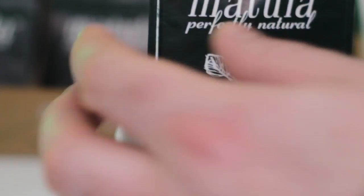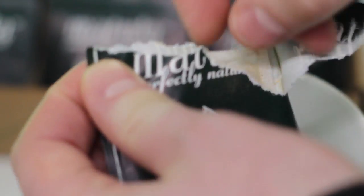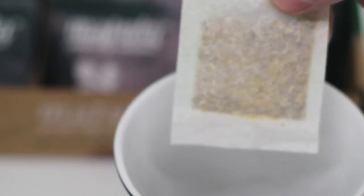To start your treatment, place one tea bag in a teacup or coffee mug. Pour between 100 and 150 millilitres, or approximately 3.5 to 5 fluid ounces, of rapidly boiling good quality water over the tea bag.